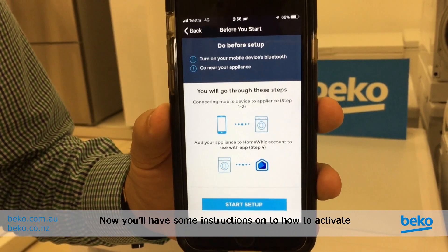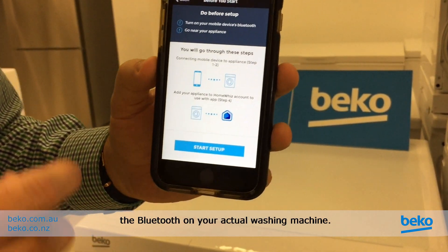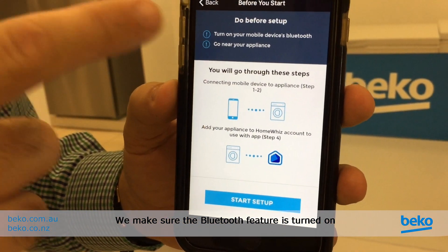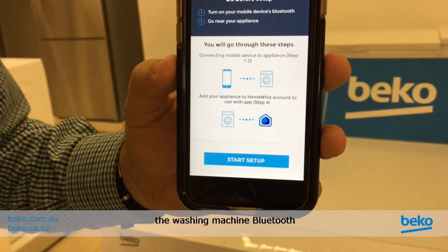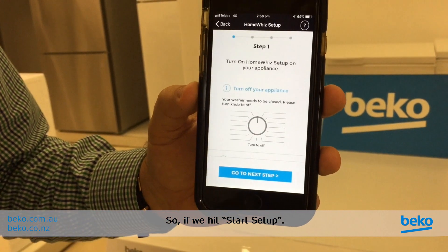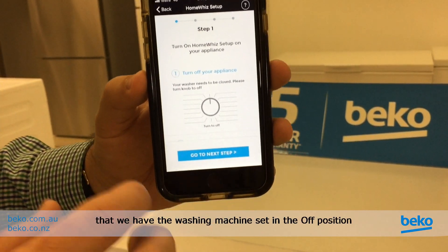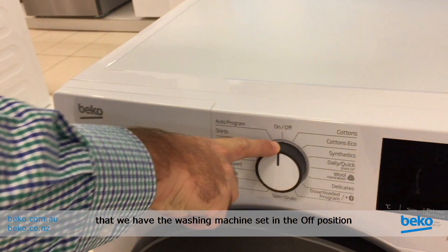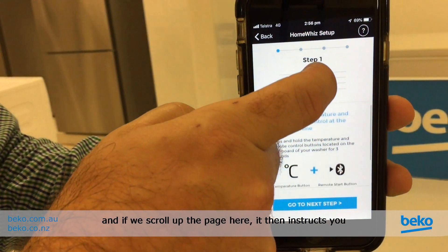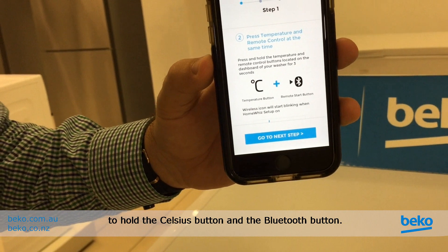You'll have some instructions on how to activate the Bluetooth on your actual washing machine. Make sure the Bluetooth feature is turned on on your phone, then we need to activate the washing machine Bluetooth. Hit Start Setup — the instructions say to make sure the washing machine is set in the off position, then hold the Celsius button and the Bluetooth button.